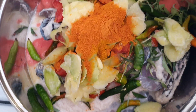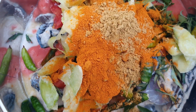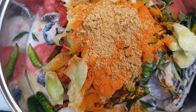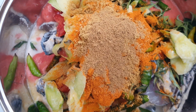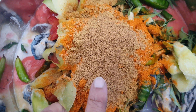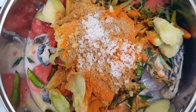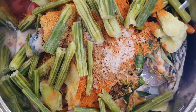Now for the dry spices: one teaspoon of turmeric, four teaspoons of red chili powder, two teaspoons of dhania powder, and one full teaspoon of jeera-methi powder. We also add three full spoons of rock salt.